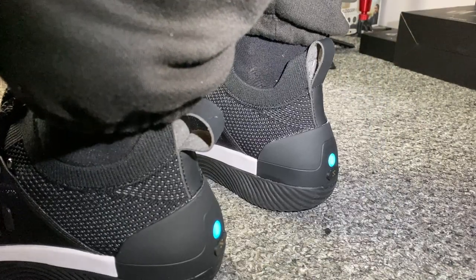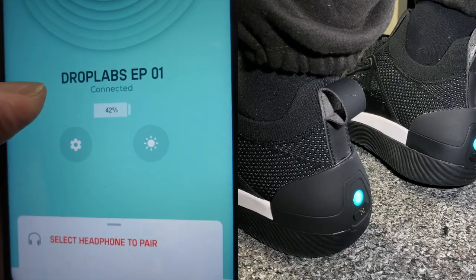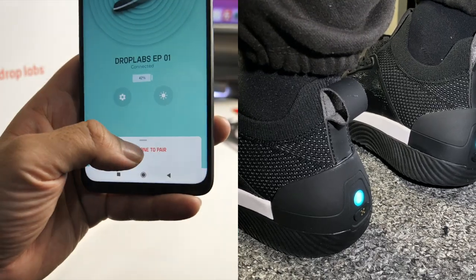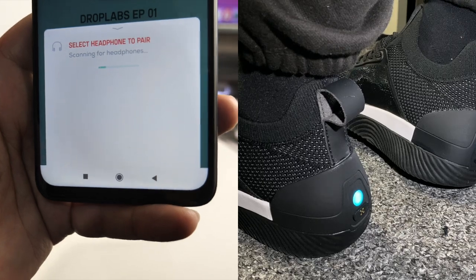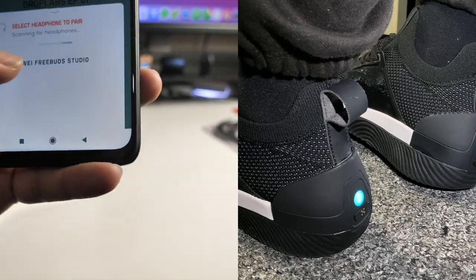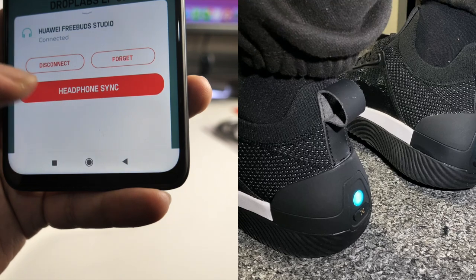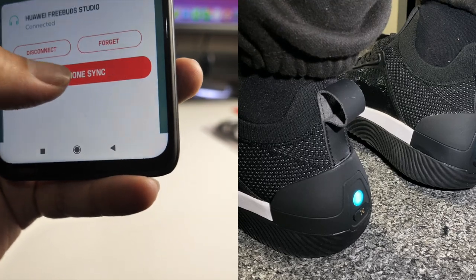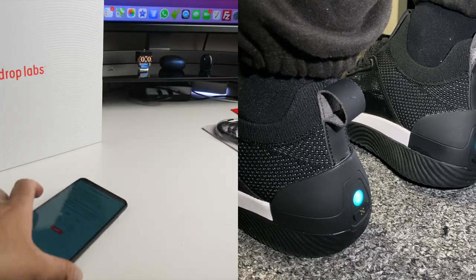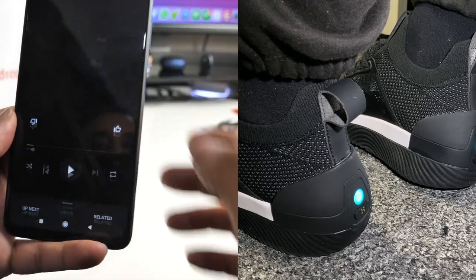To switch them on and pair with your phone, press and hold the button for 2.5 seconds and release when the light pulses blue. You pair up the shoes and you can see it says they're connected and shows you the battery information. Next you select your headphones to pair - it's scanning for headphones and I've got my Huawei FreeBuds Studio. Connect, and we're done - headphones synced. From here you'll be able to adjust the sync if you feel the music's not in sync properly, but first we need to listen to music and play some sounds.